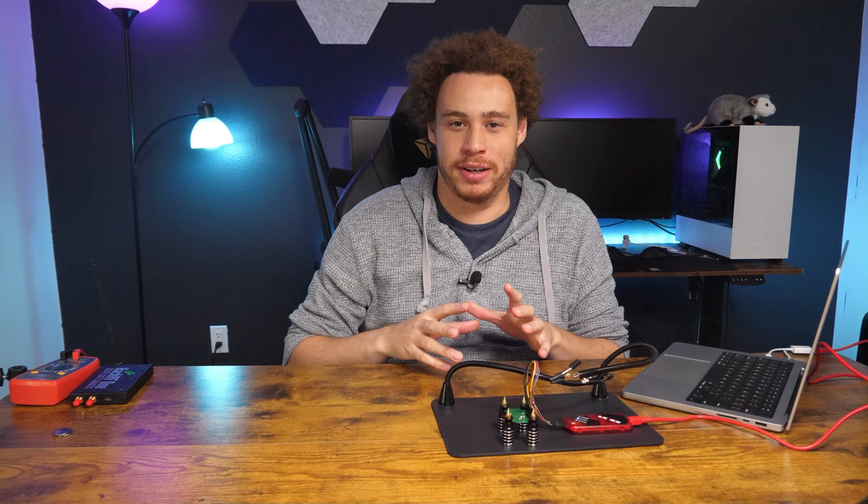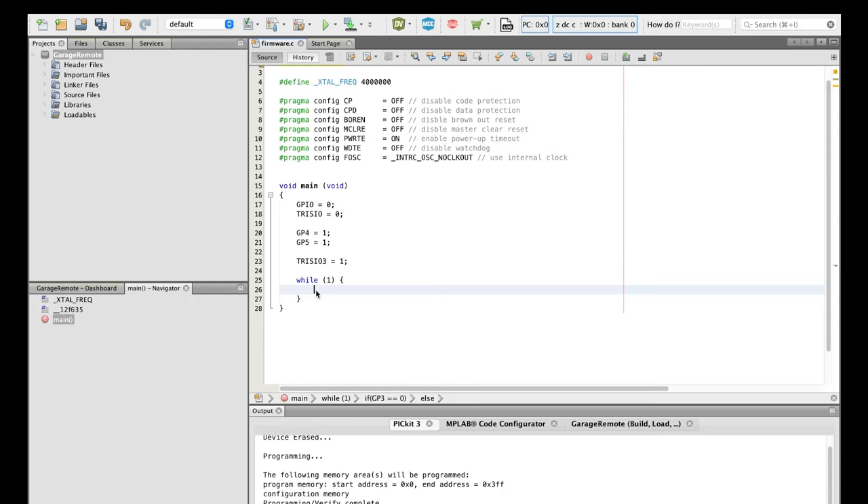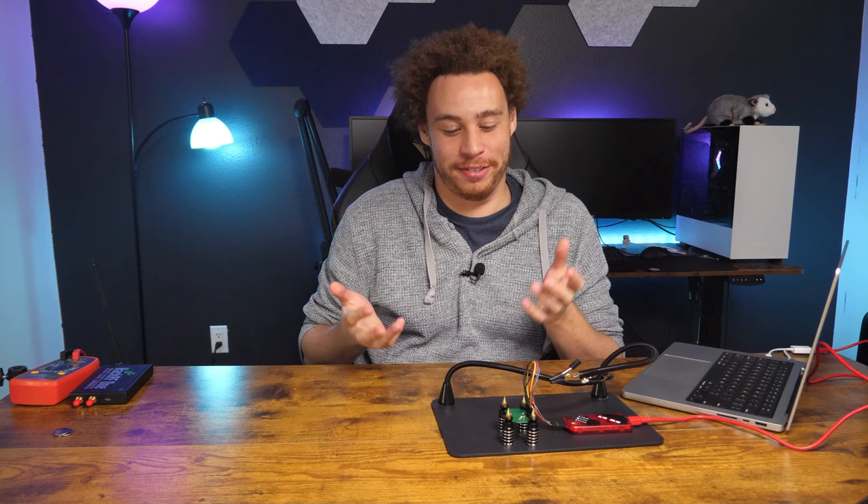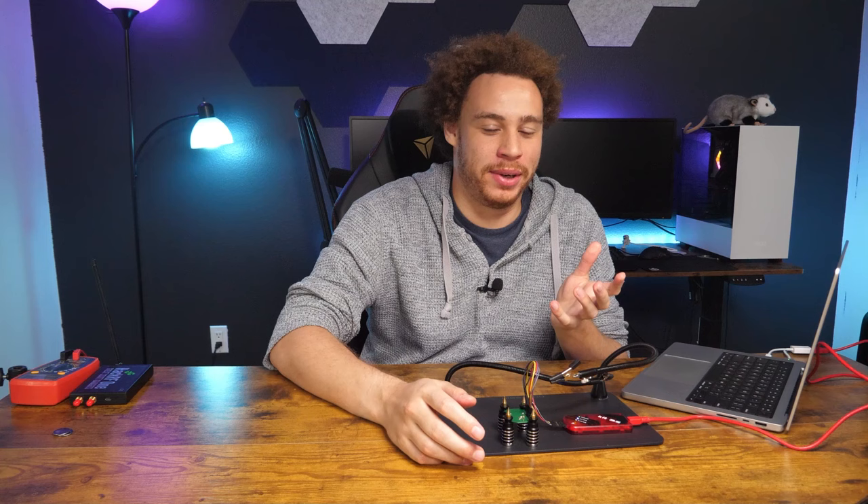Now I'm going to write a very simple script to see if we can make the switch do something — check if the switch is triggered, and if it is, put one of the LEDs on; if not, turn it off. So there we have it: we can push the switch and light a light. Not very exciting, but if you've never done hardware before it's a goal to achieve. That's basically the most simple firmware we can write.